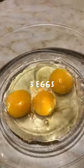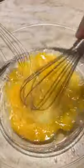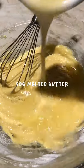Alright guys, so today's video I'm making crab cakes and I'm so excited! First, in a bowl, take three eggs, sugar, and mix very well together. Now add the flour, the melted butter, and our last ingredient is...